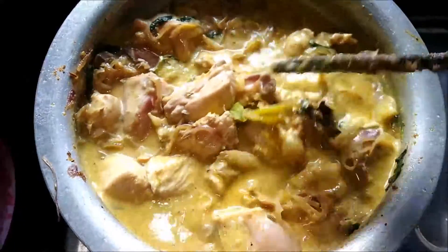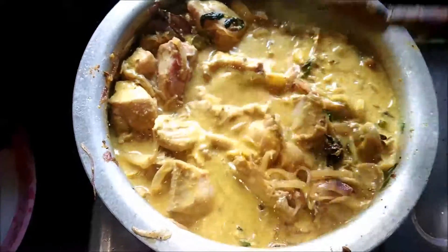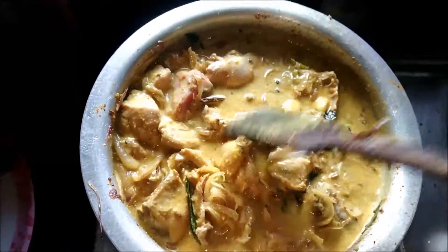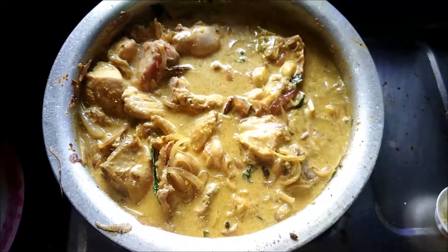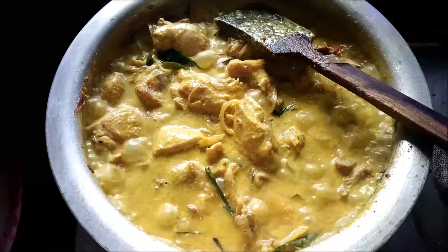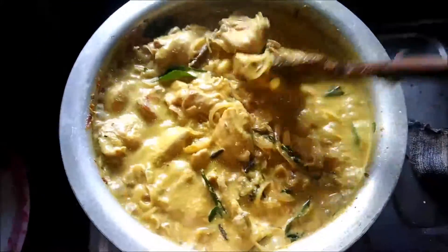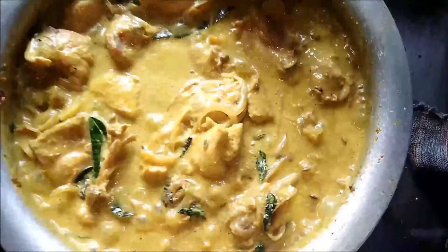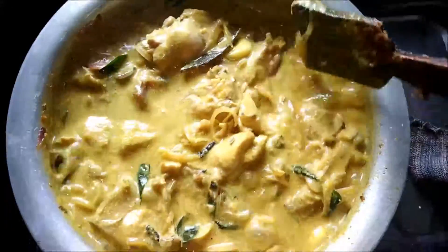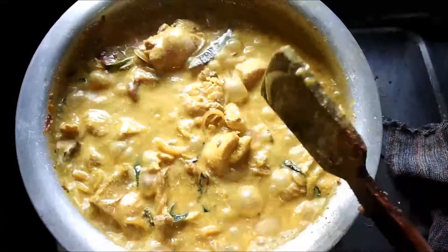Right now you can see the chicken is getting cooked in the coconut milk and the color is also turning a lovely yellow. Let's see how it turns up. Allow it to cook for at least 15 to 20 minutes — the chicken has to be cooked well. Let's have a look at how the chicken is getting cooked. The color is creamy yellow with coconut milk, and I'm sure this chicken will definitely taste yummy and delicious.